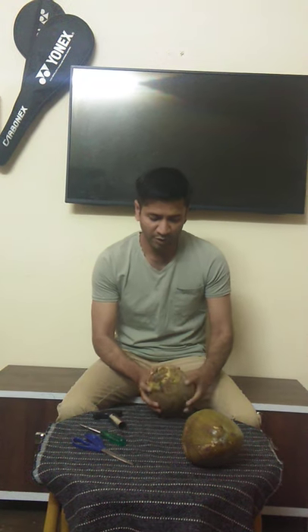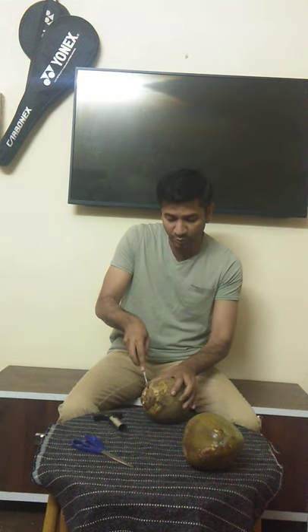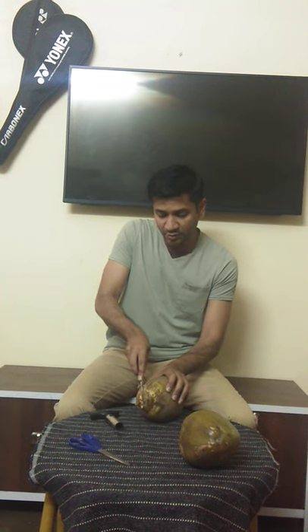You have a tender coconut, and just for your information — the top portion which is connected to the tree, in this area it is the most soft. So we will open this cap. The tender coconut cap is very easy to open using a screwdriver.